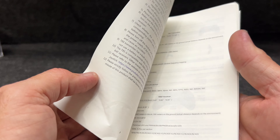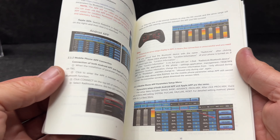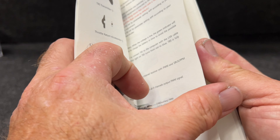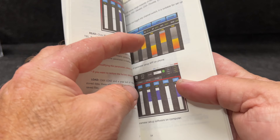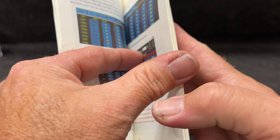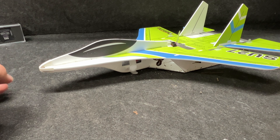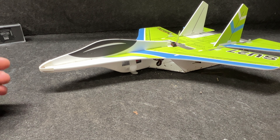I want to point out that everything I just showed you is actually well explained in a full-color paper manual, so it's all here guys. You don't exactly have to scan a QR code to go online — there are online manuals of course, but at least you get everything right here. Now I just took this thing outside and I actually got the first flight in.